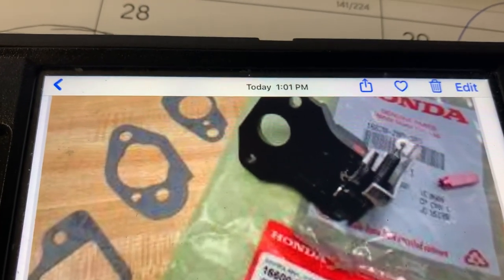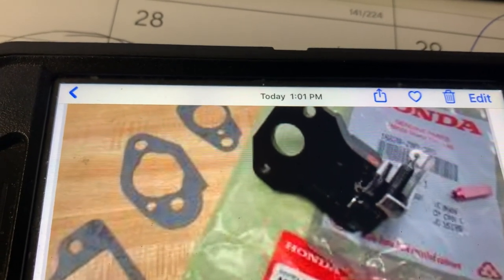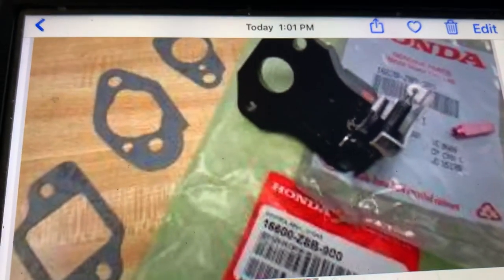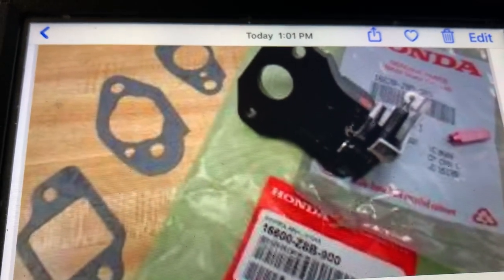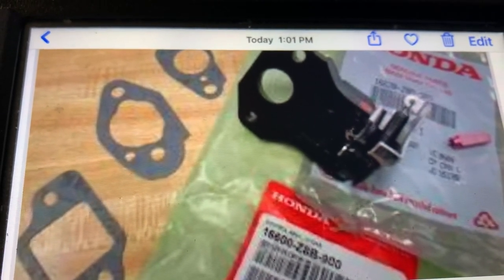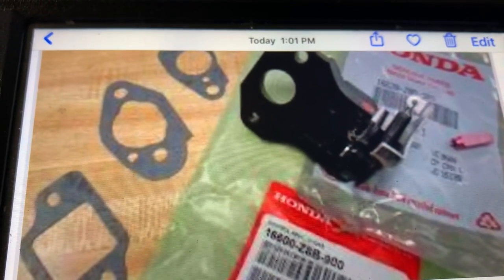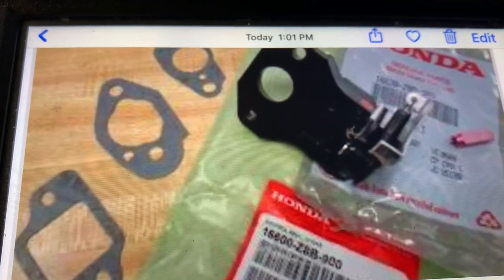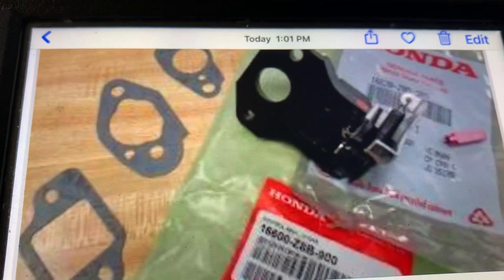If you've got any questions about this, throw them in the comments — I'll be glad to answer. It's a decent assembly, it works good. Just remember, it's not always the choke, not always the valves and the timing and the ignition and the fuel cap. Usually it's something stupid like a clogged jet, and that's what it was in this case.